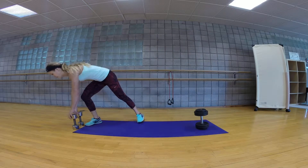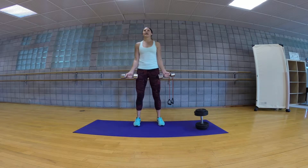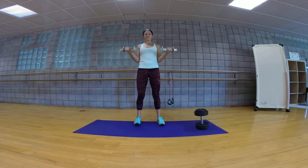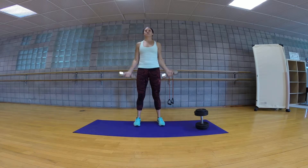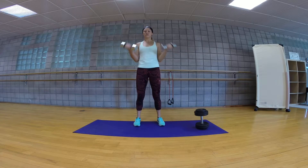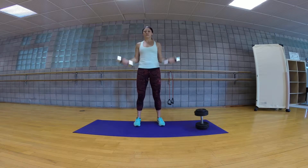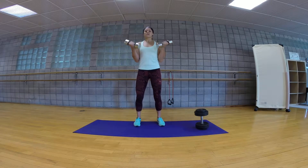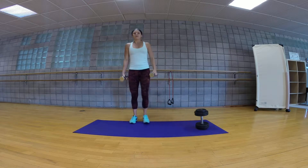Next we're going to move on to bicep curls. Palms are going to be facing forward, arms are going to be by your sides. You're going to come up all the way and come down halfway — that's your one and a half. You're going to focus on squeezing, keeping good form, abs tight.